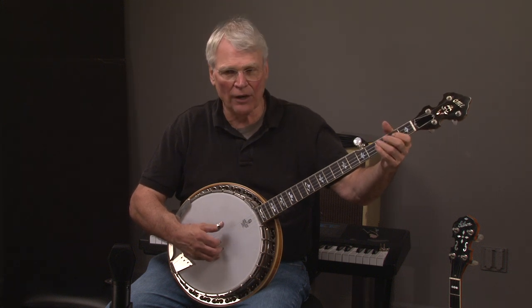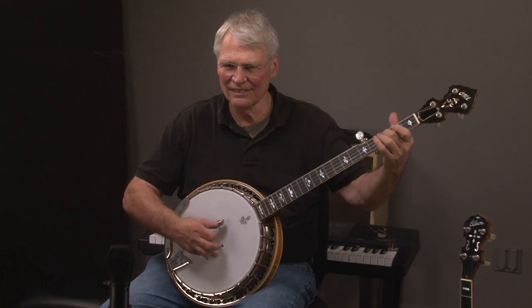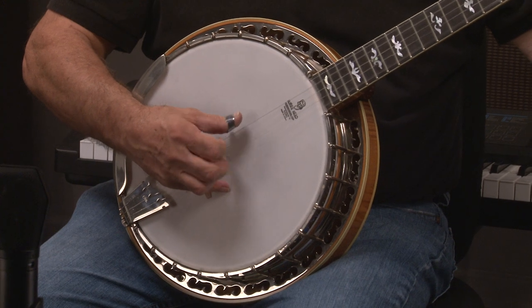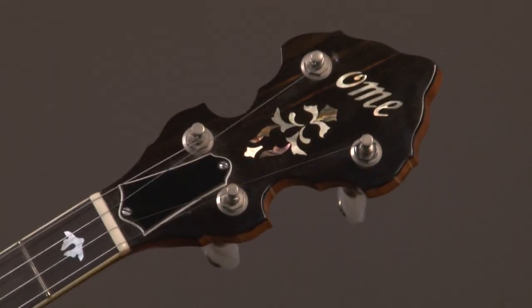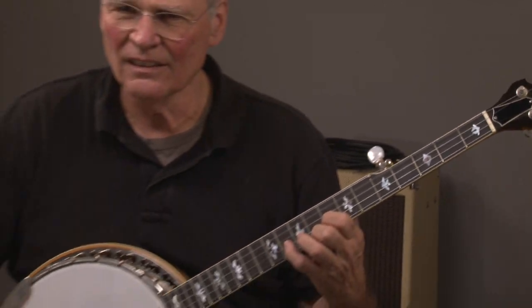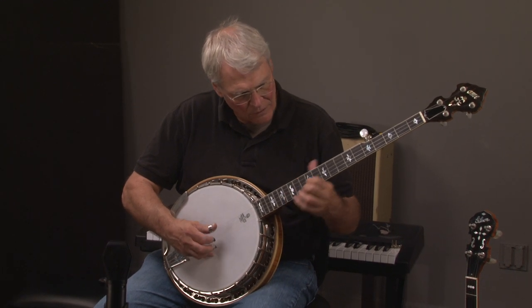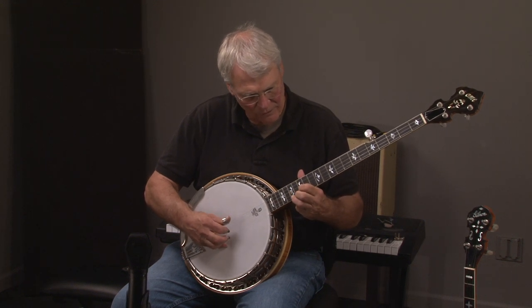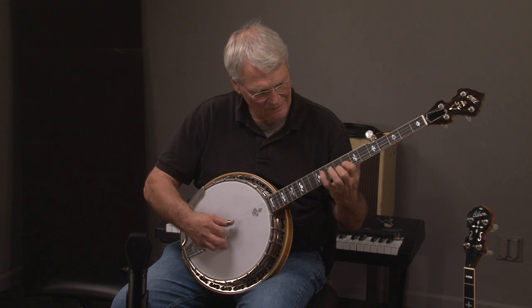We have a beautiful Ohm Monarch Megatone Banjo. Let's hear what it sounds like. There it is. All right.